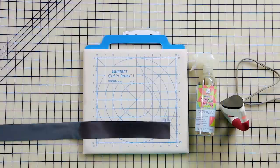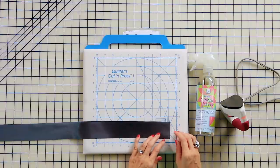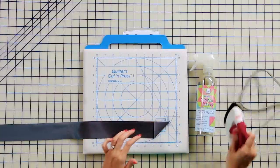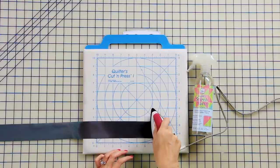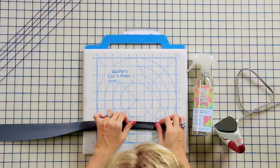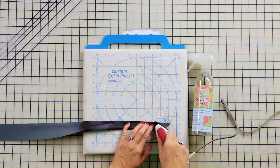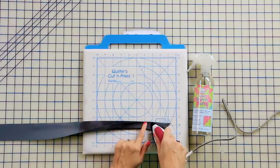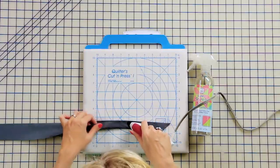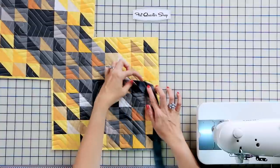I've pre-starched my strips with the Quilter Starch Savvy, and we're on the wrong side of the fabric here. We're gonna fold in a little triangle to start — this is gonna help us when we end the joining later. Press. Then we're gonna place the strips wrong sides together and make sure this point right here matches up, and we're gonna press. When you're working with bias, you can see that it's curving already, so you're just gonna go real slow.